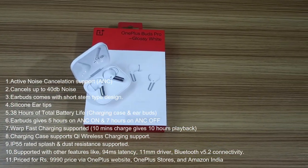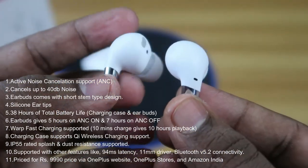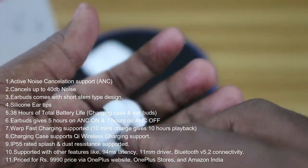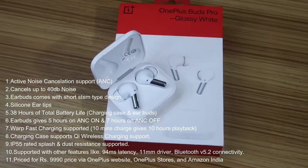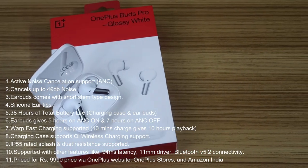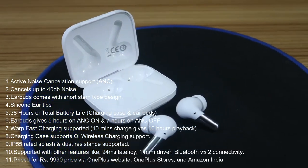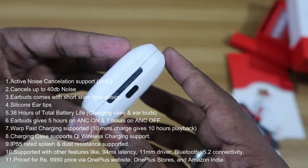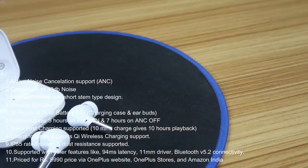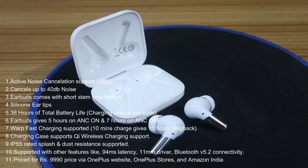Now let's look at the OnePlus Buds Pro's most notable features. It features Active Noise Cancellation that cancels up to 40 dB of noise. The earbuds have a stem-type design with silicone ear tips. Total battery life is 38 hours including the charging case — each earbud gives 5 hours with ANC on and 7 hours with ANC off. It supports Warp fast charging: 10 minutes of charge gives around 10 hours of playback. The charging case also supports Qi wireless charging.